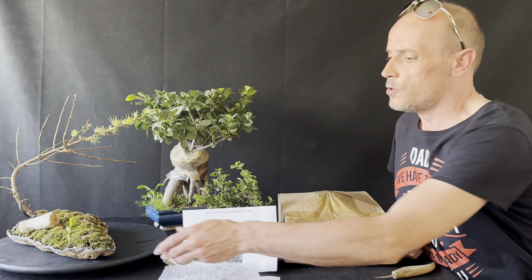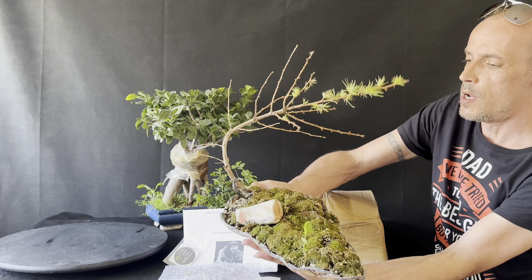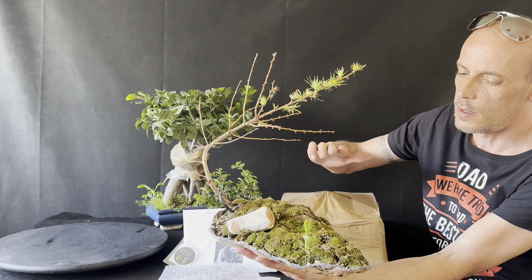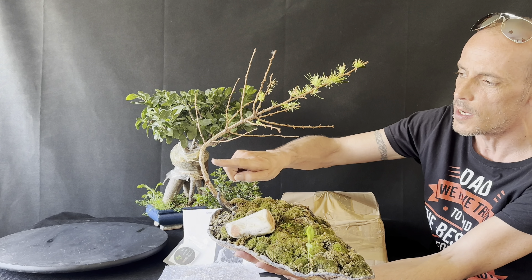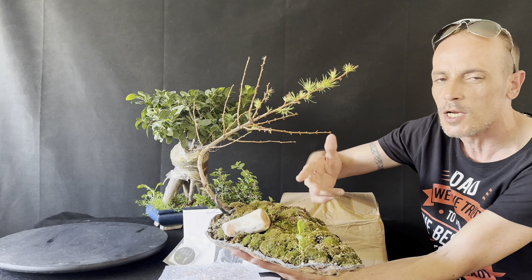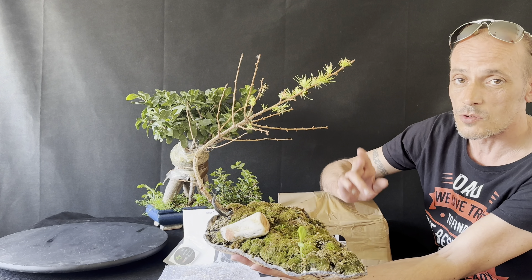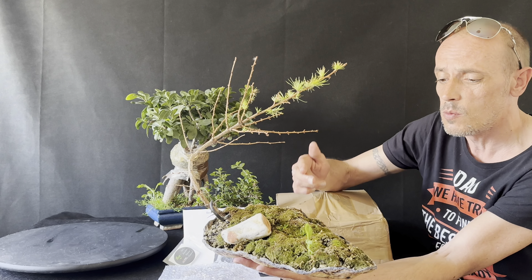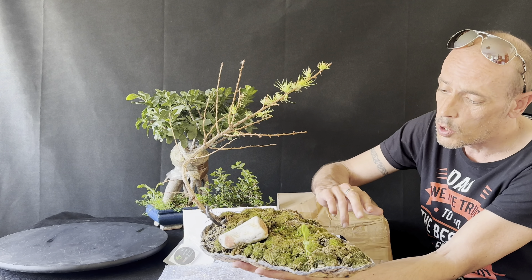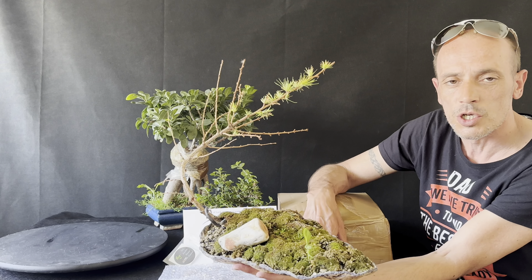Second tree — this was an attempt at a windswept tree. I was hoping all these little branches down here would survive. I did a really gnarly bend on it, loosened it up, and it's just bounced back. Most of it hasn't popped out. So basically what I'm going to do is take it out of this pot, put it on my balcony, and hopefully it'll revive in the next year or two and then I'll use this tree for something else.